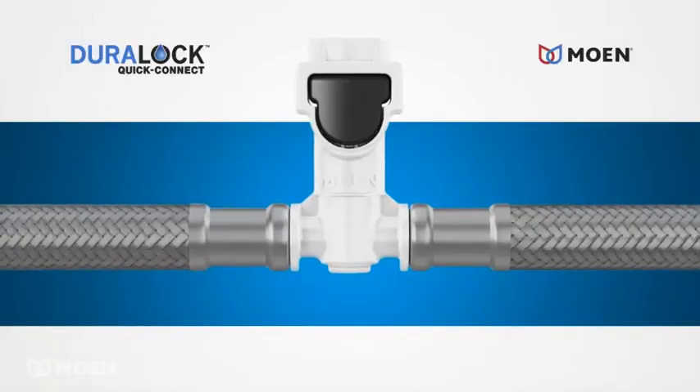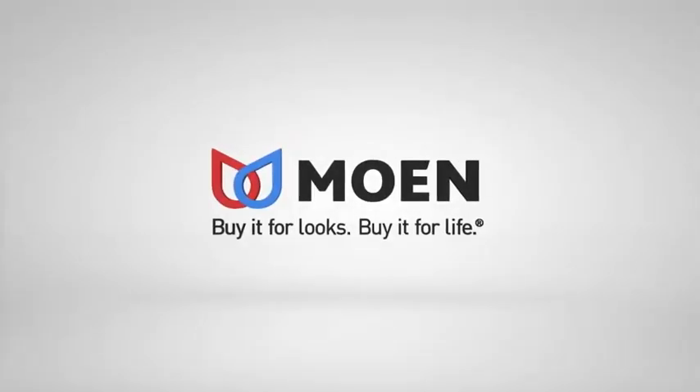The DuraLock QuickConnect system from Moen. Buy it for looks. Buy it for life.